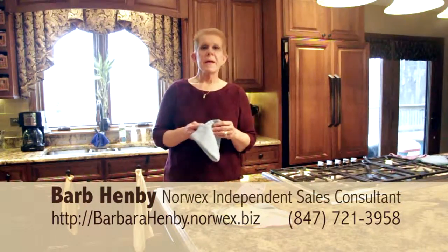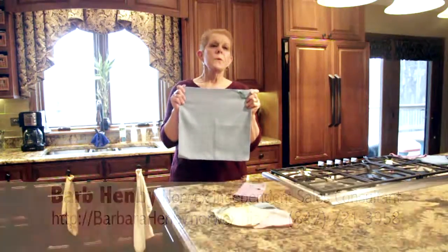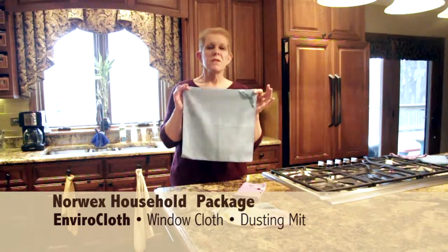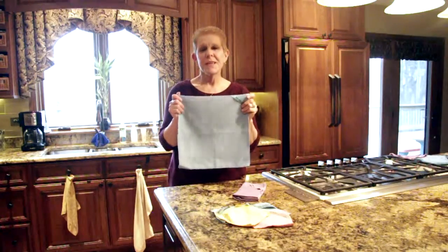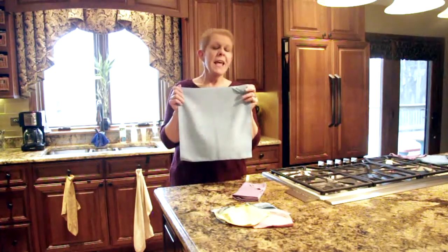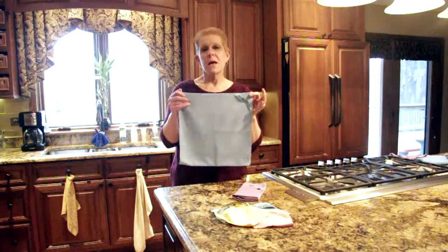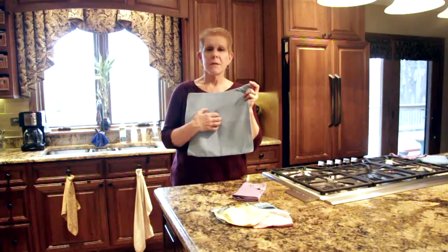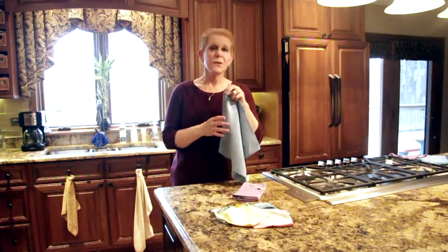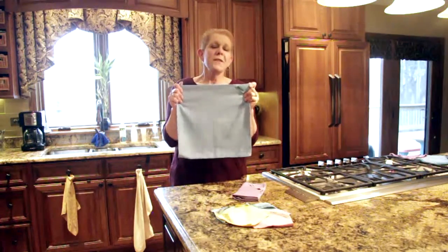The Envirocloth is the backbone of Norwex. The microfiber in this cloth will do just about anything in your home — you can clean almost every substance, every surface. It doesn't cross-contaminate to the next surface, and best of all, it cleans itself. You don't have to wash it when you're done using it. That's because of the microsilver technology: when the cloths are made, microsilver is embedded into the fibers themselves, down deep in the core of the cloth. So you won't ever feel it, and it will never scratch any surface.